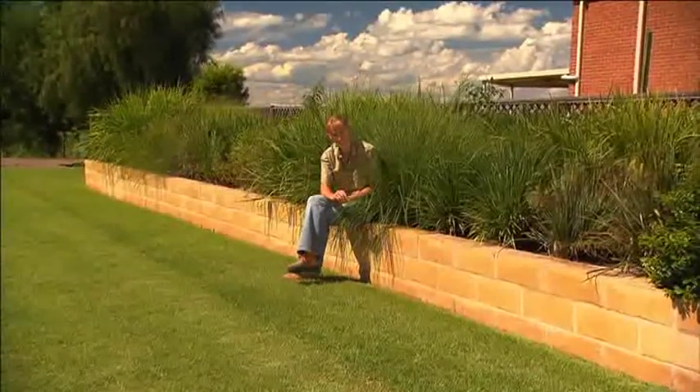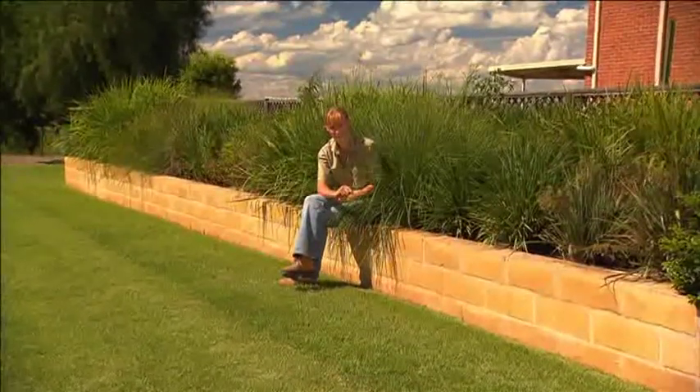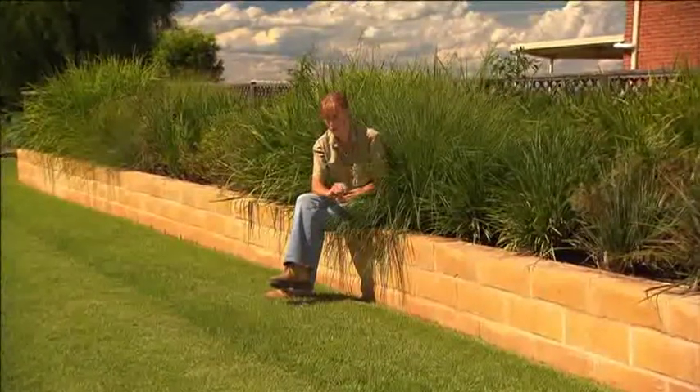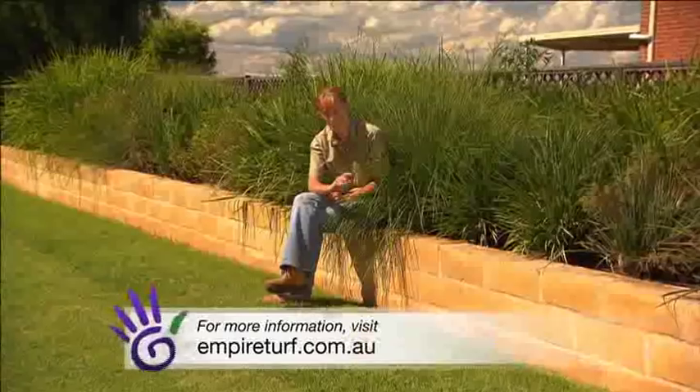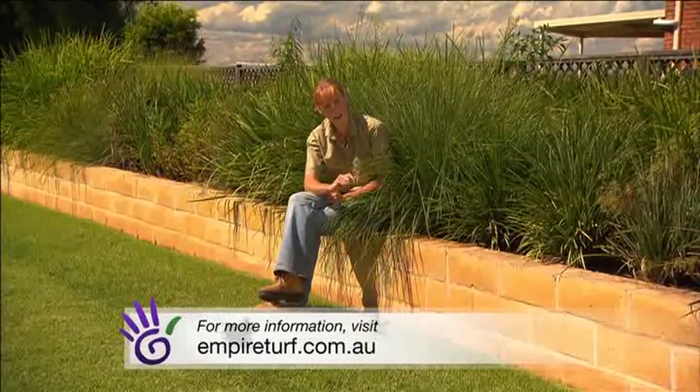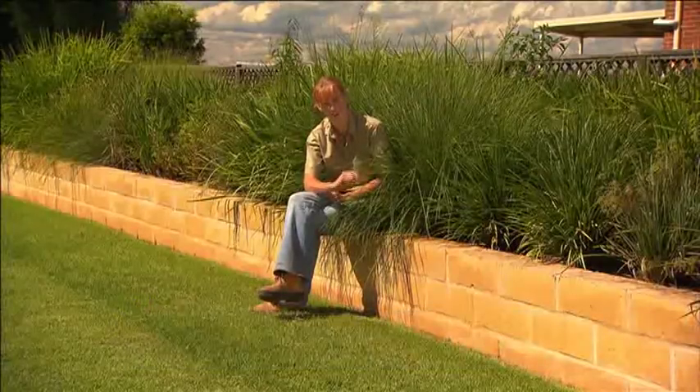Ausbreed's Empire Turf is the lawn for you and your family. It's the lawn to live on and to play on. You'll also find you have more time on your hands due to its low maintenance and durability. You won't have to forget what this one looks like because it's simply the best looking turf there is.